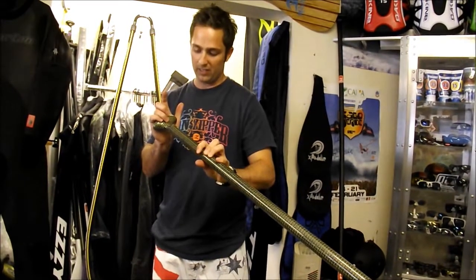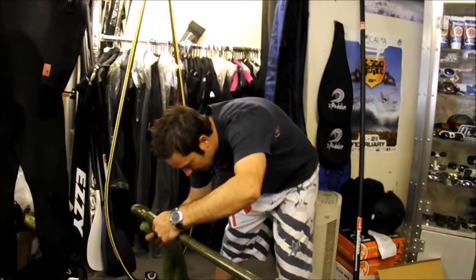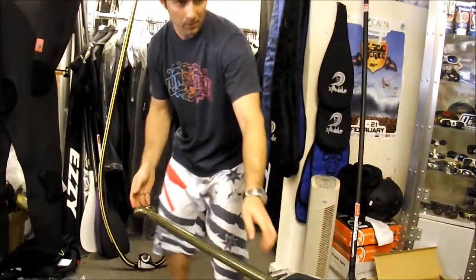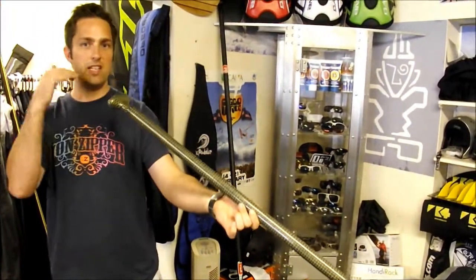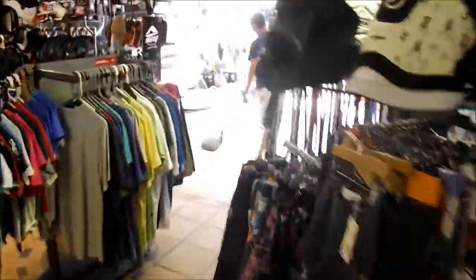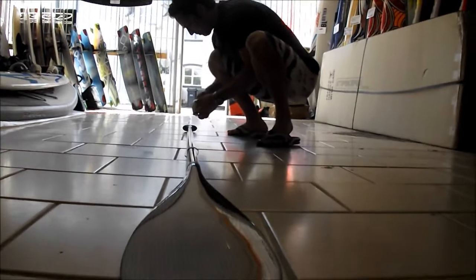There's a fair bit of excess coming off there — I just took the excess off with something. So the next important thing is to make sure that it's level. So what we're going to do is just go over to the flat floor and take some sellotape. The handle should be dead level with the shaft, and then we can sellotape it in place.